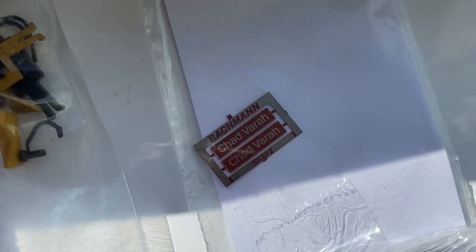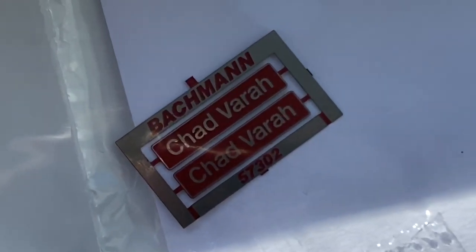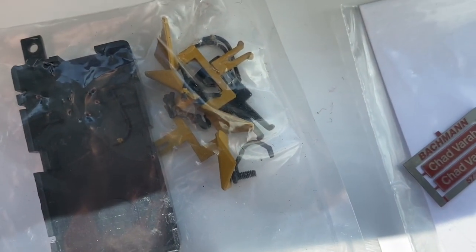A quick look at some of the additional details you get in the pack. You've got the metal Chadvara signs, and also the additional bag with the various snow plows, different cabling, pipes, hosing, et cetera.